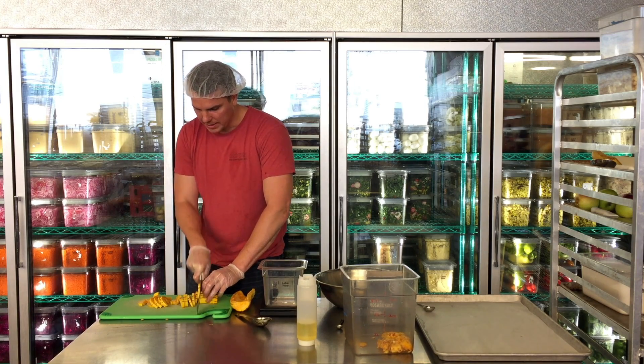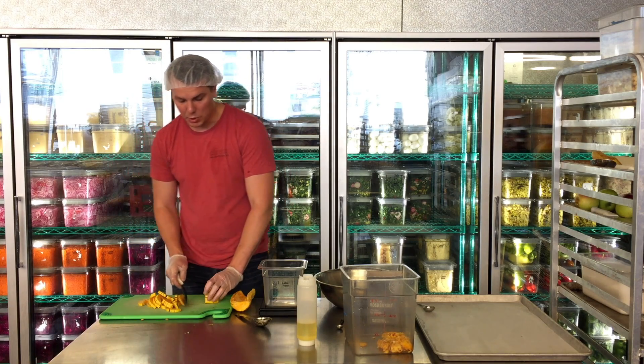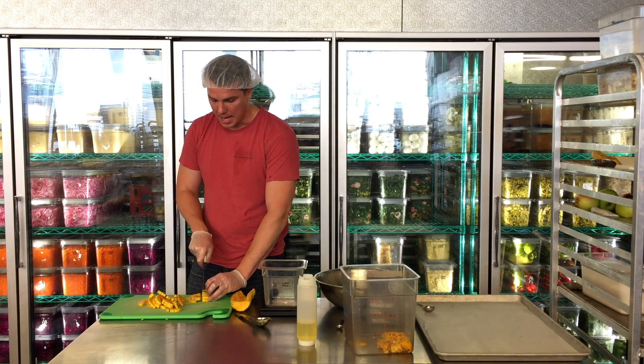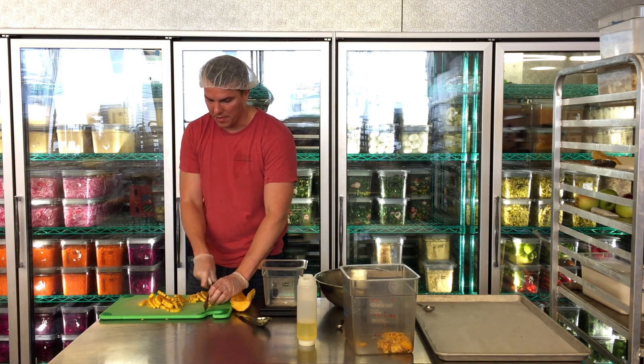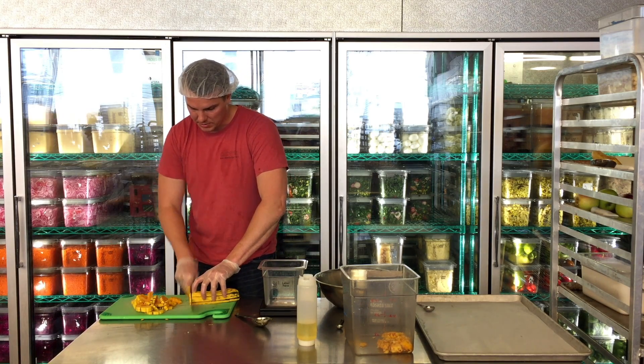Now it's important that you really hit that quarter inch slice. If you don't, they're going to be too thin — they're going to dry up to shoe leather by the time you get a little color on them. And if you cut them too thick, you're not going to get enough color on them inside. I'll just finish cutting these real quick.